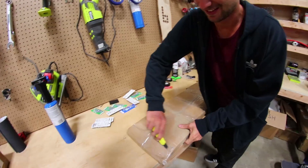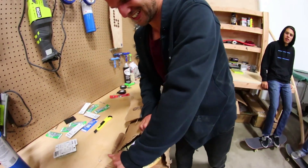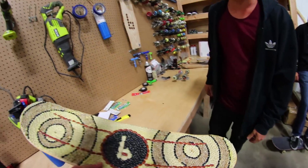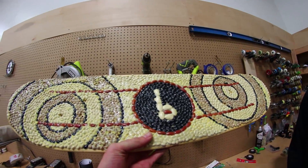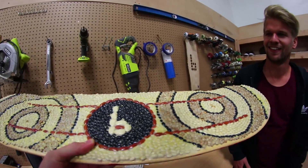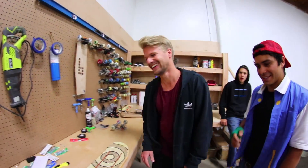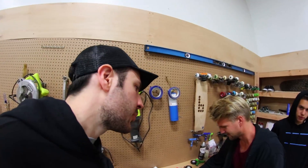All right everybody, it's time for an episode of You Make It We Skate It, so let's open this puppy. You have a knife this time, it's good. I don't think they're gonna come off everywhere — that was my fear. Want to put some grip tape on it? Baby, these are brand new screws, so please do not strip them.